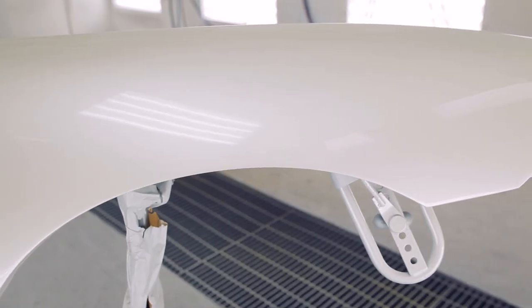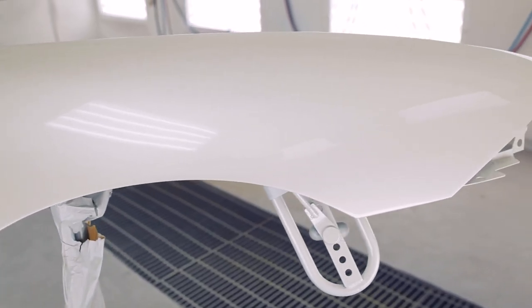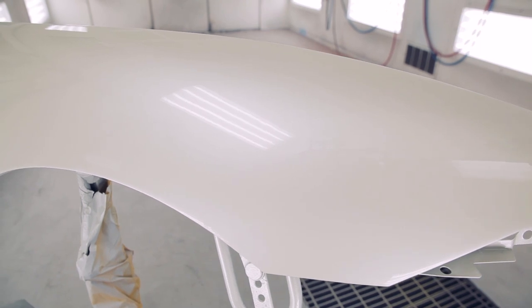Onyx HD tri-coats provide superior performance with excellent coverage and blendability, shorter drying times, and superior color match to the original finish. This allows your shop to deliver repairs with consistent quality with the proven and dependable performance of RM.